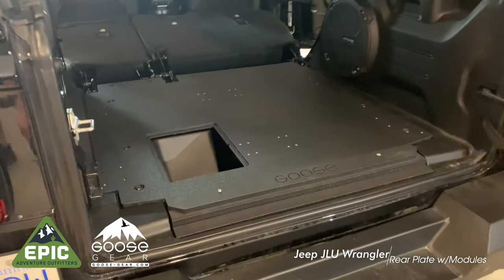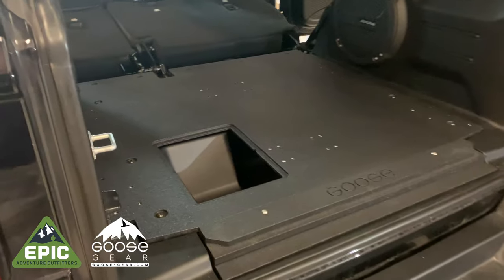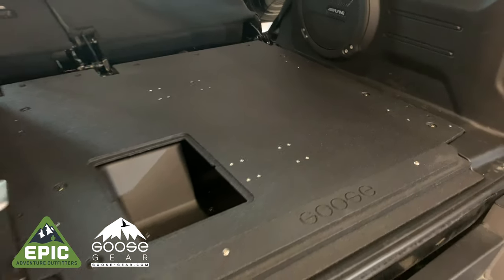It is possible to install just the plate system if you wanted to delete the 40 or 60 percent or even both rear seats. Additionally, Goose Gear makes various options for their drawer modules, fridge slides, and more, so please see their website for details.